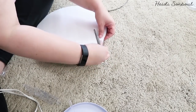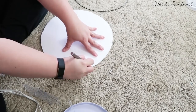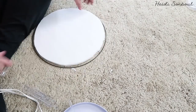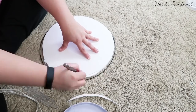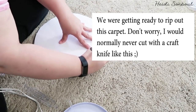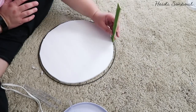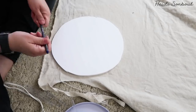Glue those two circles together and once firm, lay the ring back on top to see how it fits. It's the perfect size but a little too snug if you're going to put painter sticks between the two to glue them together, so shave off a little bit around the edge. You don't want to take off too much because then the band won't be as tight around the wood sticks — this is what makes the basket super sturdy.